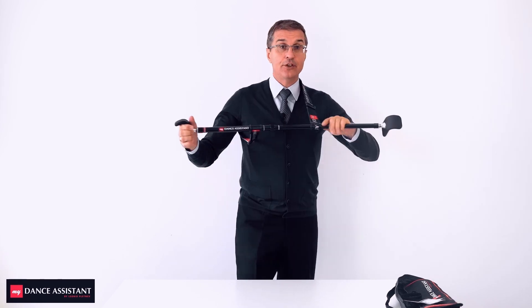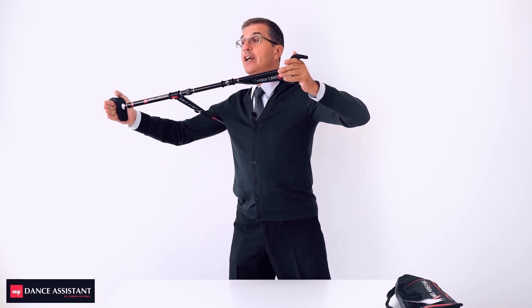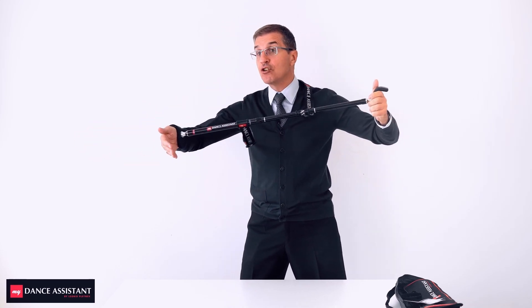When you are in position, you should create a little pull action with your body. It will make the interaction with your partner feel like you are really dancing with a real one — a little pull action. Plus, use the left side connection: the left side sends energy to the right, and the right is only receiving.